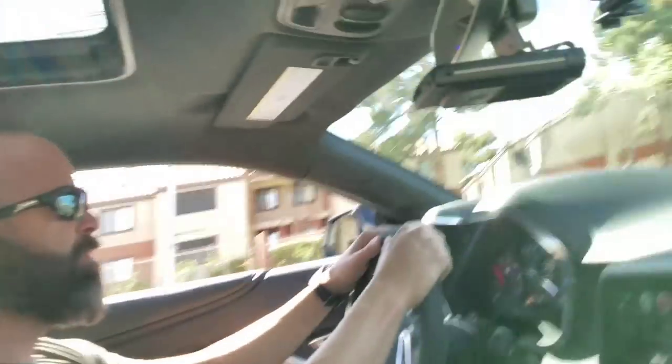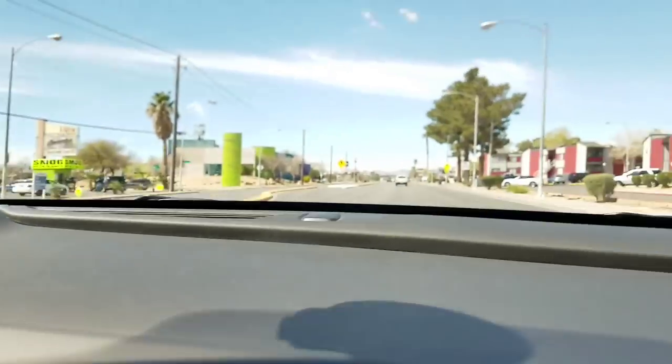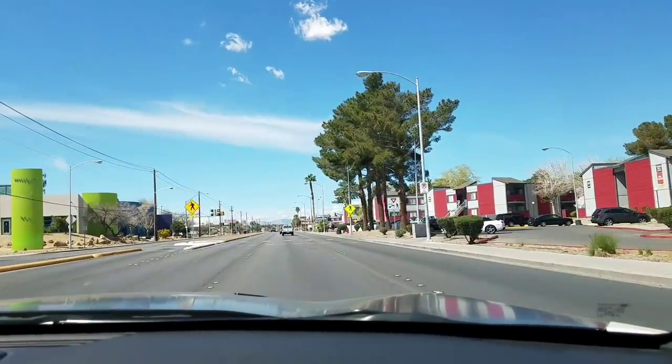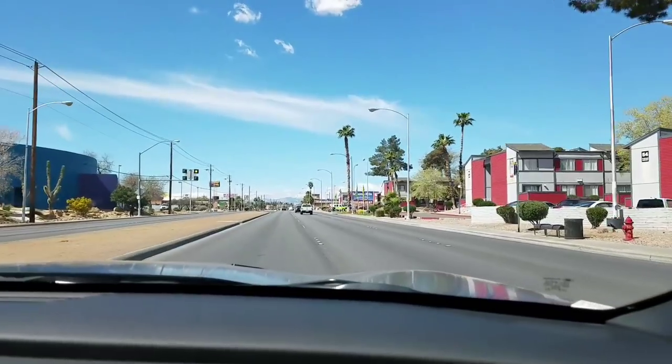Crazy quiet. Wow, that is amazing how smooth that is — really, really nice. Always be safe in the school zones, everyone.